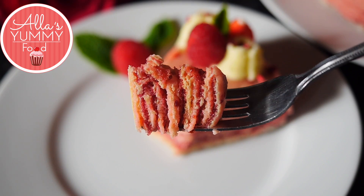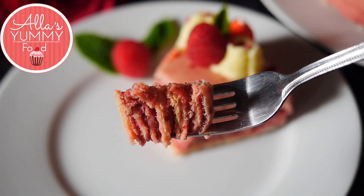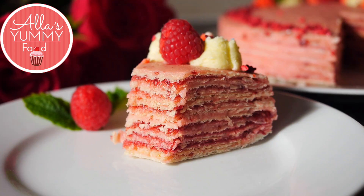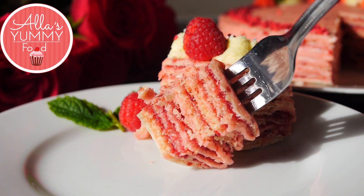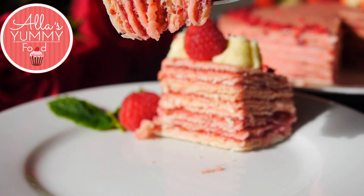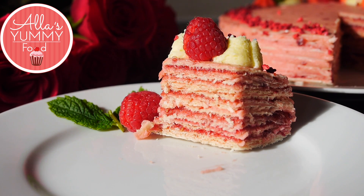It's a beautiful combination of raspberry cream and waffles. And I think it's such an easy cake — you don't have to bake it. You can whip this up pretty quickly and enjoy it. Thank you so much for watching guys. See you guys.